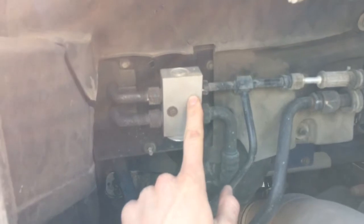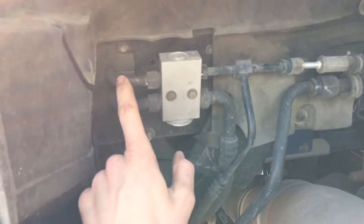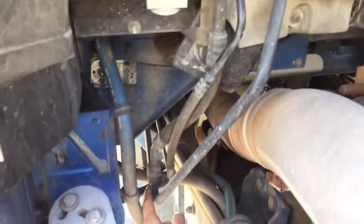Here's that H-block TXV. Here's the inlet to the evaporator, the outlet back through here, also splitting there and going back to the compressor.